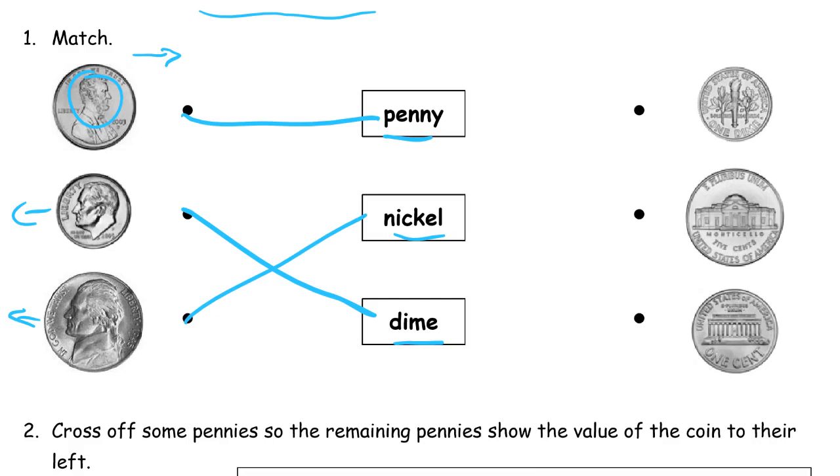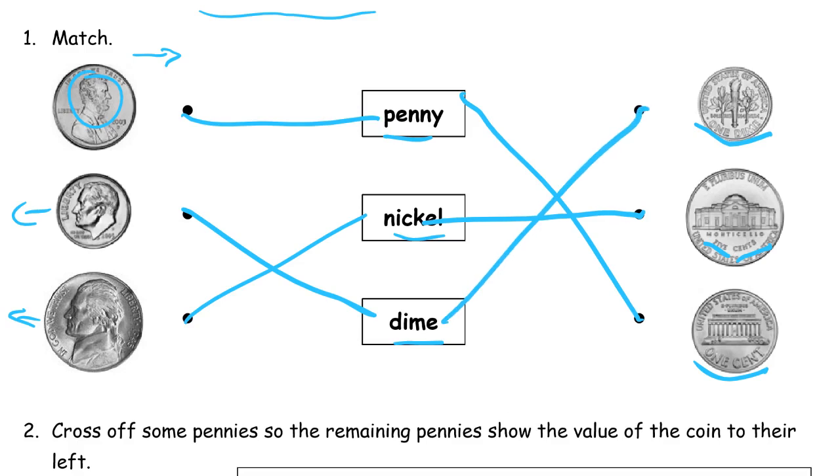Now here's the penny — we're looking for the Lincoln Memorial, and it says 'one cent' right there. And the nickel says 'five cents' on it right there. Hard to see, but you've got to zoom in to see it, but you can find it. So if you remember what they're worth, you can always read that and find out. And then the dime actually says 'one dime' right on it.